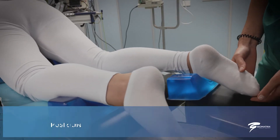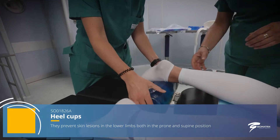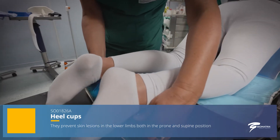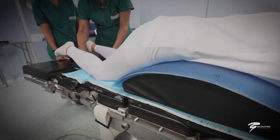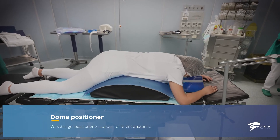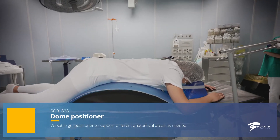These devices are latex-free, radiolucent, and antibacterial. They have water-repellent capacity, maintain their hardness over time, and are easily sanitized. They are isothermal and can be combined with heating or cooling mattresses.